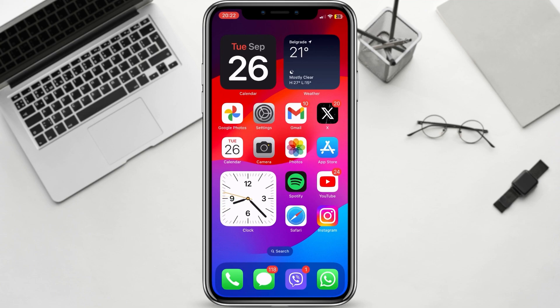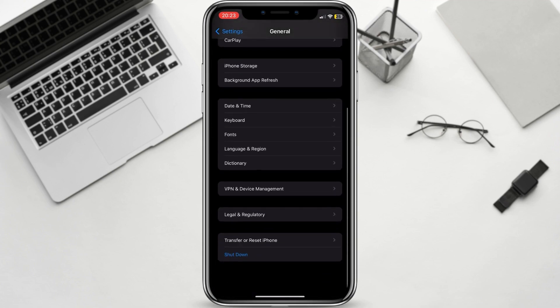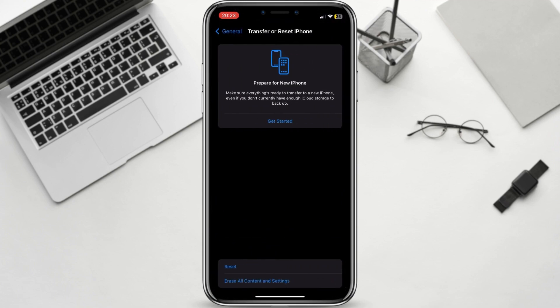If you're still having problems, you can try resetting your iPhone's settings. This will reset all of your settings to their defaults, but it won't erase any of your data. To reset your iPhone's settings, go to Settings, General, Transfer or Reset iPhone, Reset, Reset All Settings.